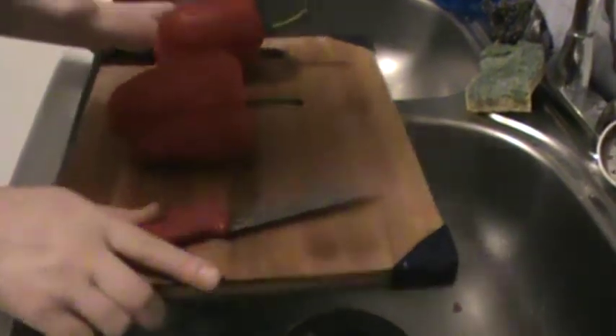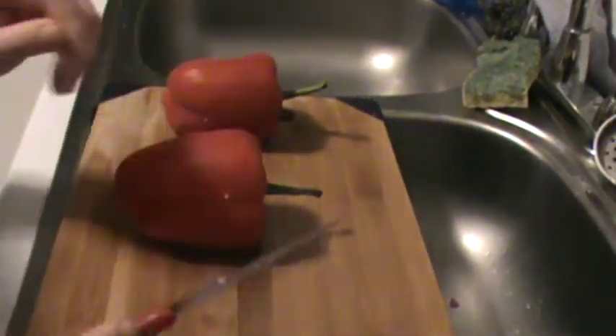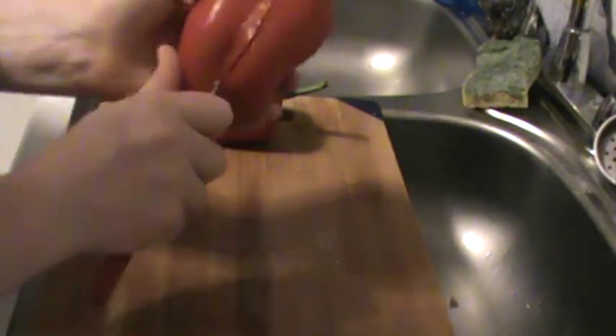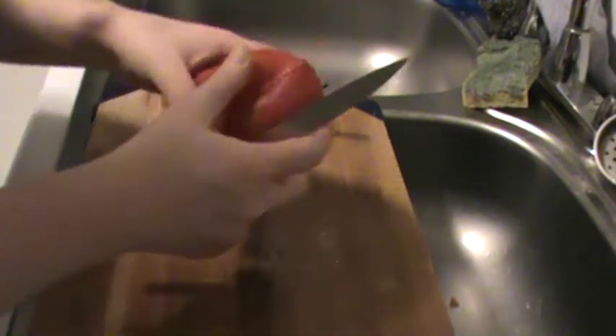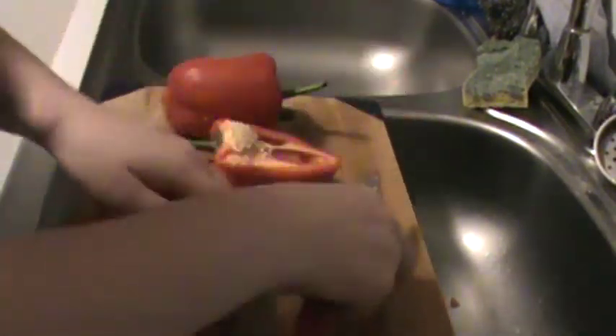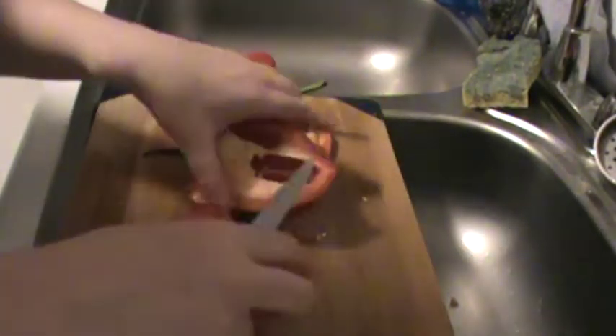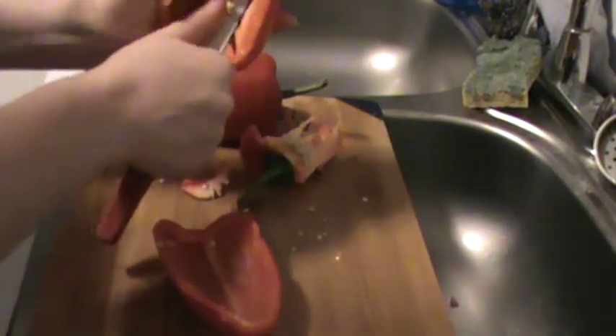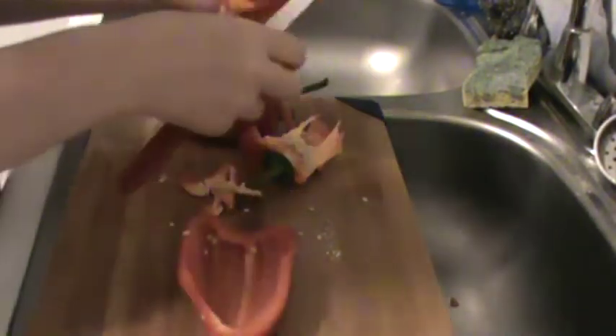We're going to wash and cut our bell peppers. Some people wash them first, some people cut them first. I prefer to cut them first — cut them whatever way you like. I just find it easiest to go across like that, then scoop all of this out. Then I'll wash those individual pieces and throw away the seeds, or keep them for a garden, whatever you want. So let's clean our peppers and then we'll get chopping.